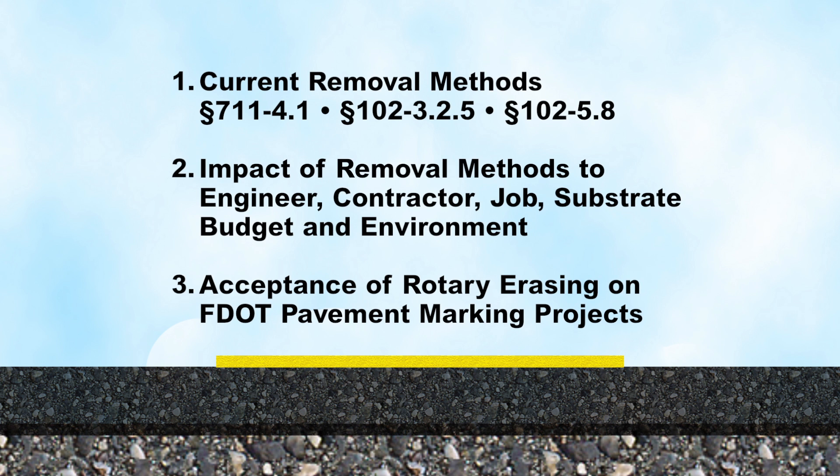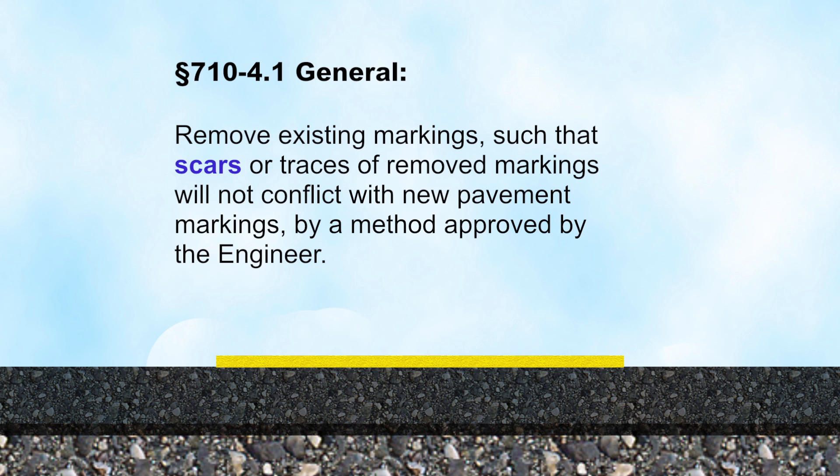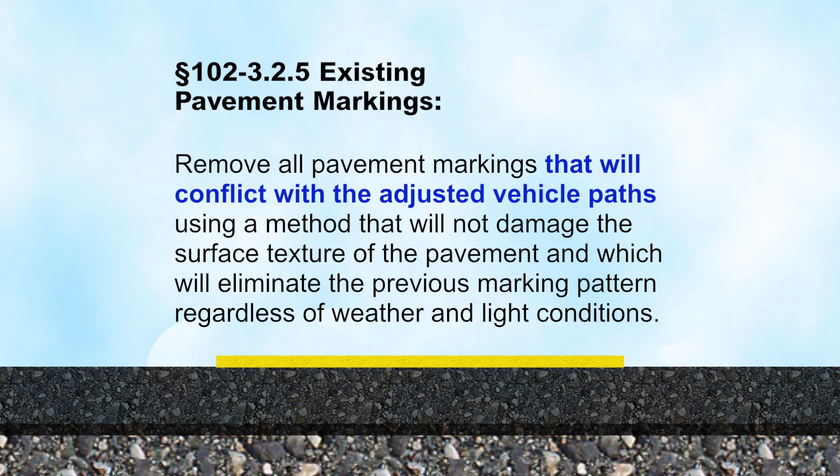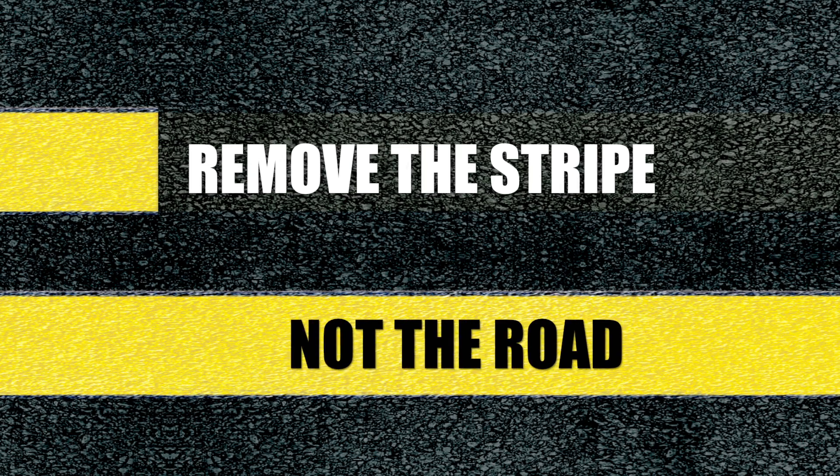Let's begin with FDOT MOT specifications and the three state specifications that refer to the removal process. First, removal of existing markings such that scars or traces of removed markings will not conflict with new pavement markings, by a method approved by the engineer. Second, remove conflicting pavement markings using a method that will not damage the surface texture of the pavement and which will eliminate the previous marking pattern, regardless of weather and light conditions. Third, remove all pavement markings that will conflict with the adjusted vehicle paths using a method that will not damage the surface texture of the pavement and which will eliminate the previous marking pattern, regardless of weather and light conditions. The common theme is: remove the stripe, not the road.